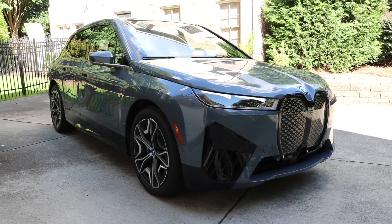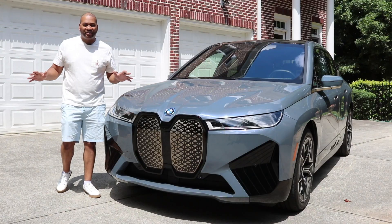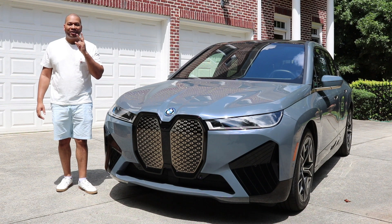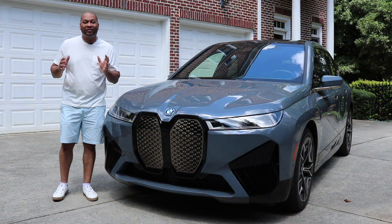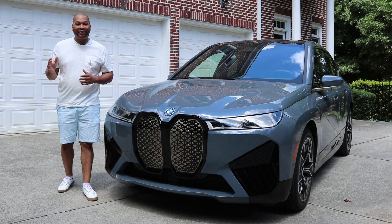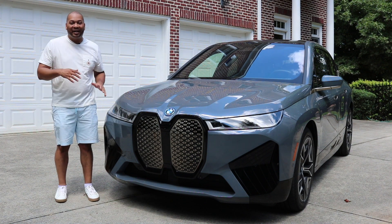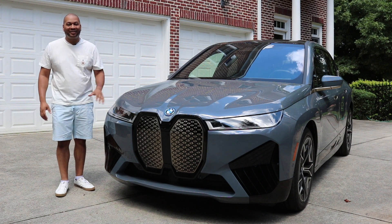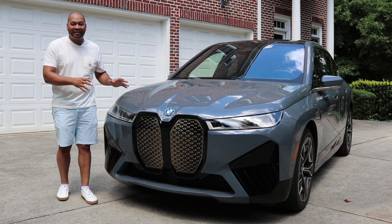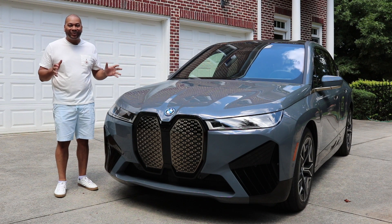Let's get the numbers out of the way. We have two electric motors providing all-wheel drive capability. Those two motors are connected to a 111.5 kilowatt-hour battery. That battery is going to help you get 610 horsepower, 811 pound-feet of torque, 0-60 in 3.5 seconds, a maximum range of 280 miles, and a 10-minute fast charge will give you up to 90 miles of range. Aren't those figures impressive?